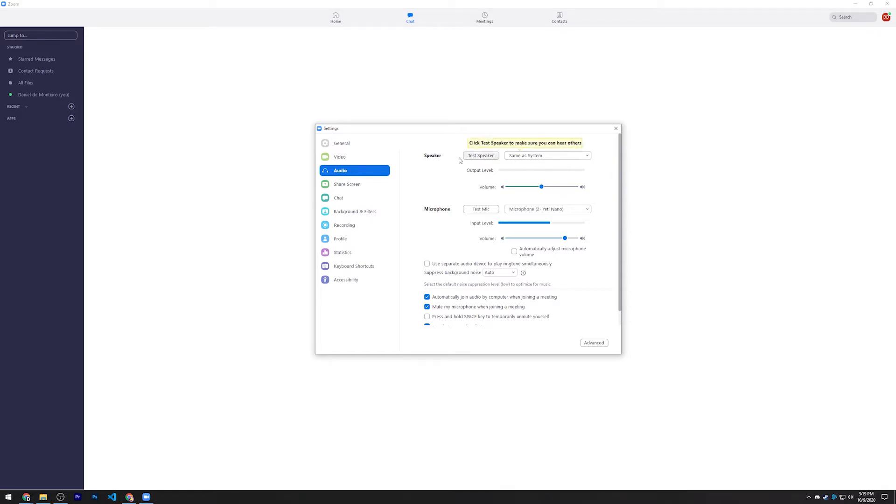In the Audio tab, you can change your speaker — whether you have headphones or laptop/desktop speakers — and adjust the volume. You can also test the speaker to make sure you know which device audio is coming out of — just click the test button and it'll play a little sound.